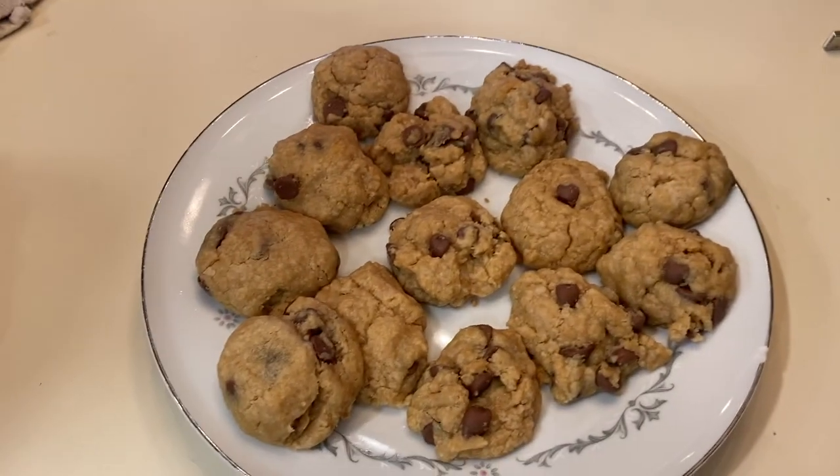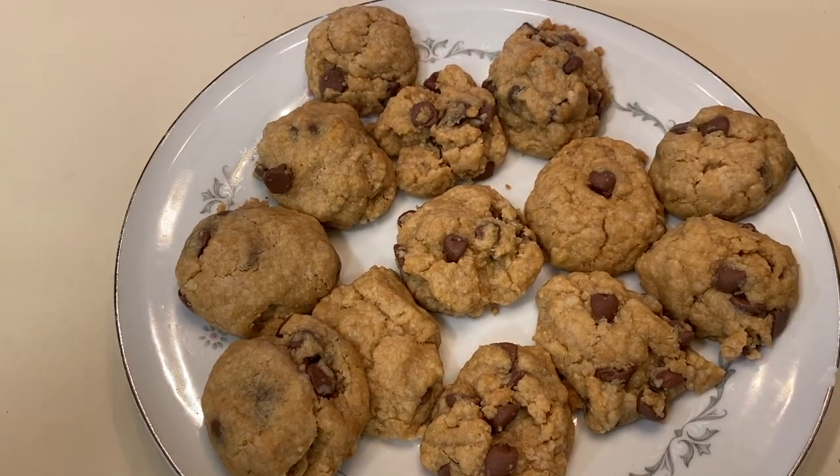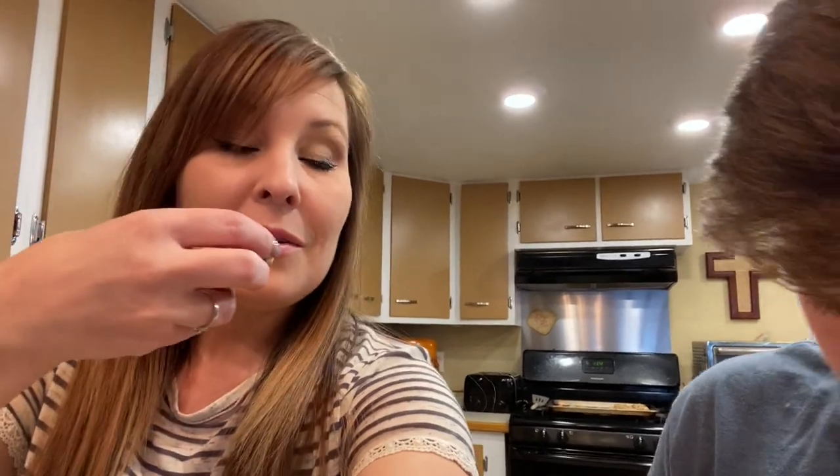The cookies are cooled down just slightly and me and Gage are going to give them a try. They're still really warm. They taste just like a chocolate chip cookie, but you can taste the coconut from the coconut oil. If you don't like that coconut flavor, maybe use a different oil. Overall they're pretty good — you can't taste the tofu at all. We think the kids are really going to like them, so we're going to call them down to try.